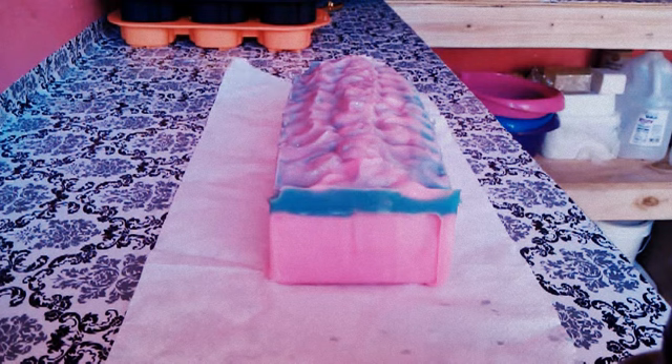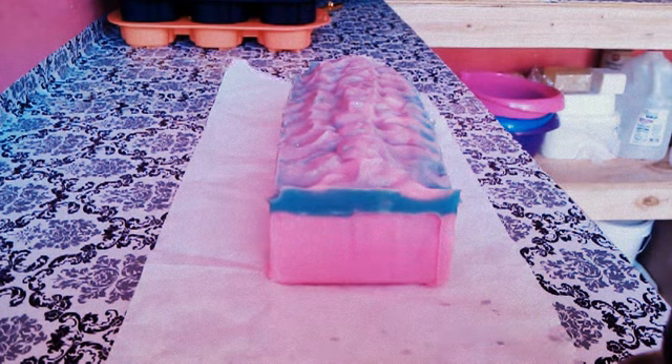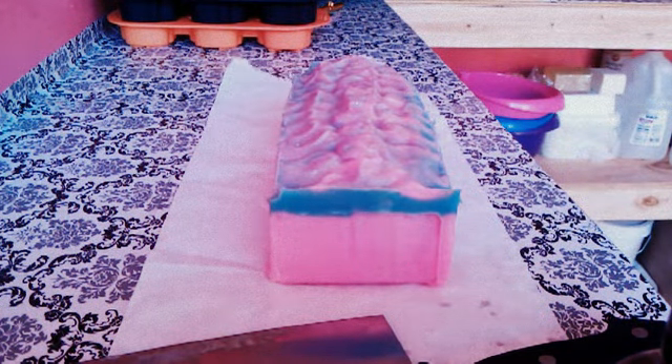Just wanted to show you guys where I'm at with this. I've been cutting soap today, and I wanted to talk to you guys about some of the fragrances. As I'm learning — when you're just beginning cold process like I am — you're learning a lot about how some scents will turn your soap into different colors. I want to show you guys an example of that.